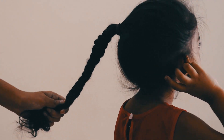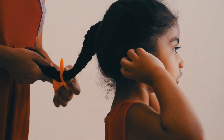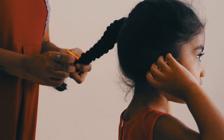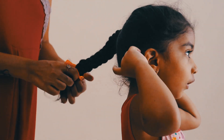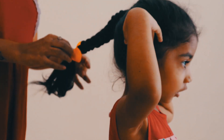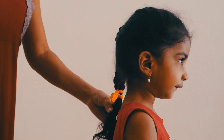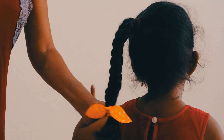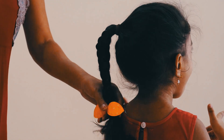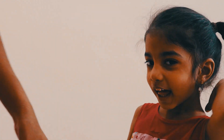Let's put the rubber band on the side. Our hairstyle is ready. This is a very simple and very nice hairstyle.